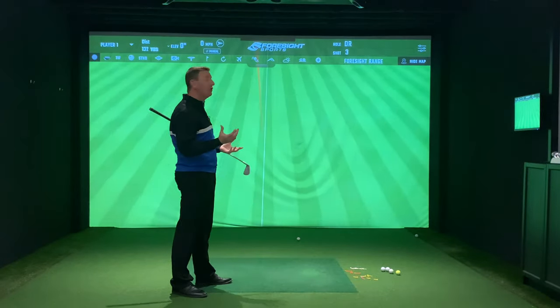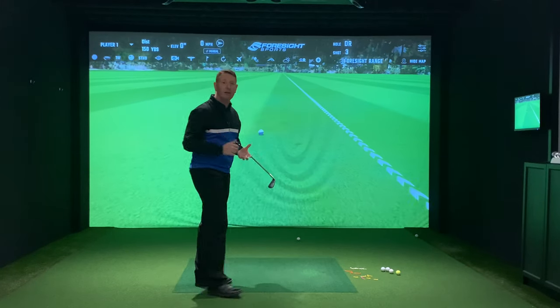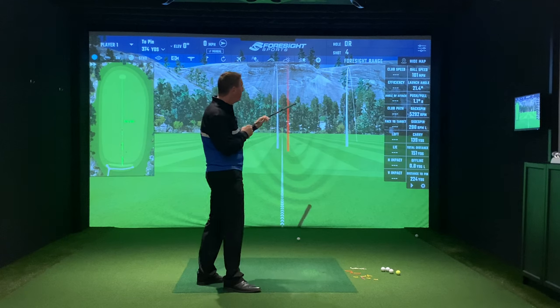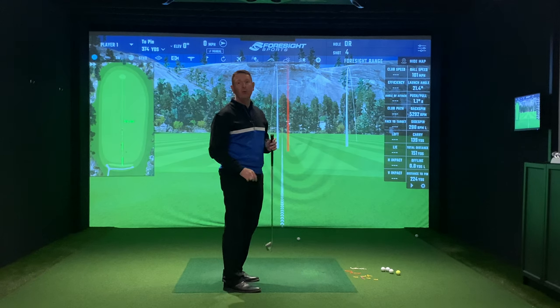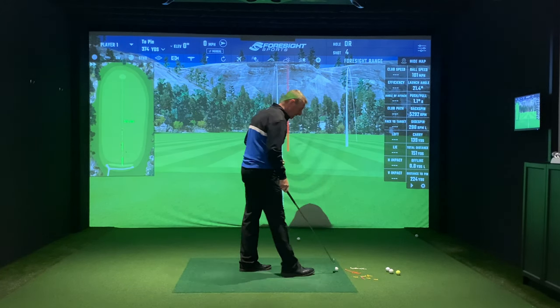All of a sudden I was starting to hit this little soft draw rather than the high right fade. I didn't feel I put a lot of effort or speed into that one. The side spin has gone down to 288 RPM — anything under 500 is good.